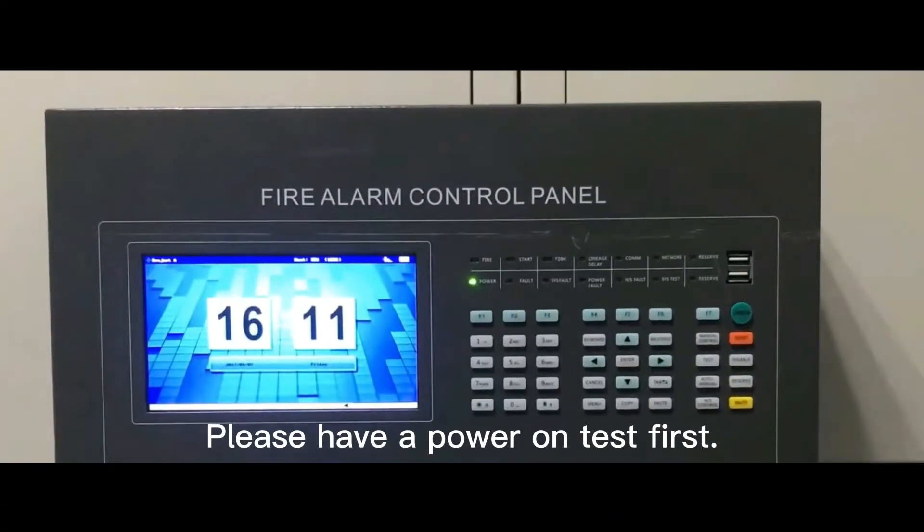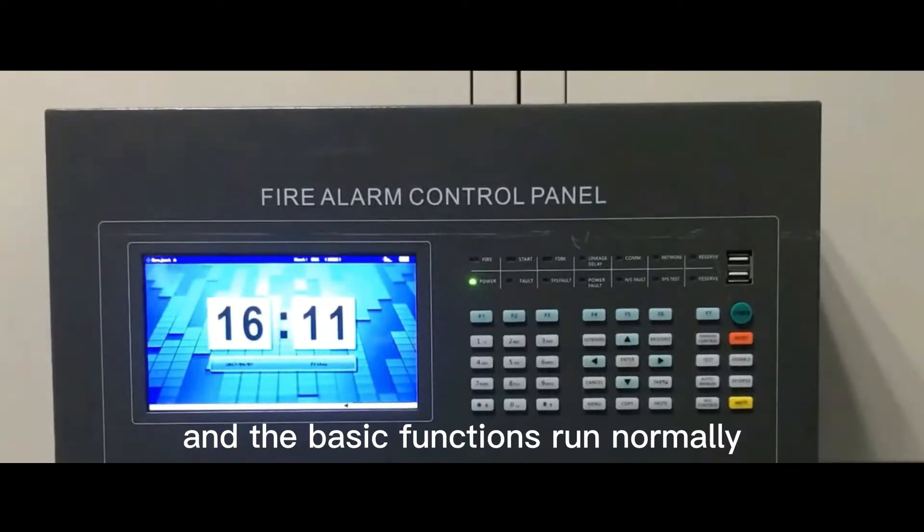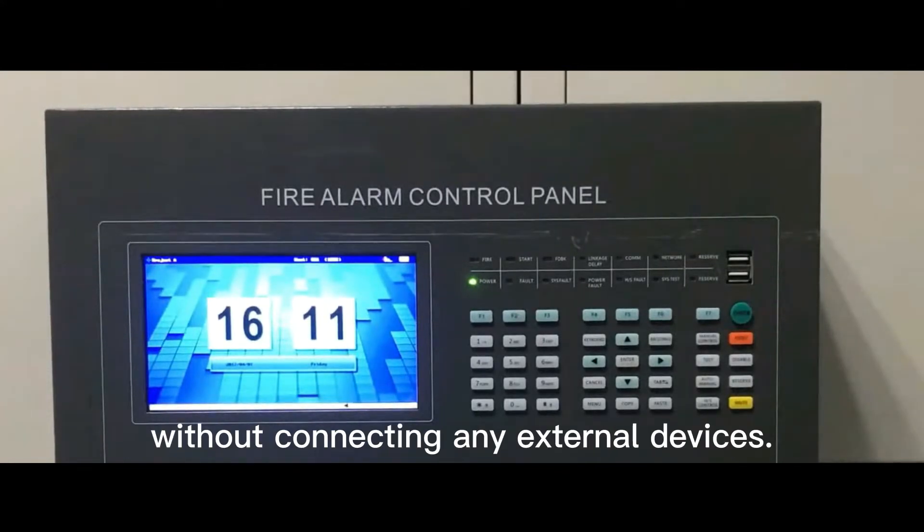Please have a power-on test first. Connect power and check if the power and the basic functions run normally without connecting any external devices.